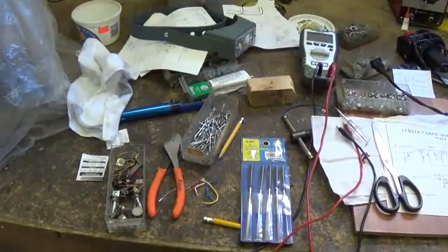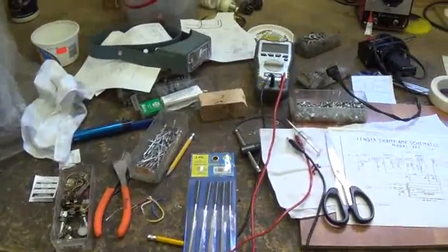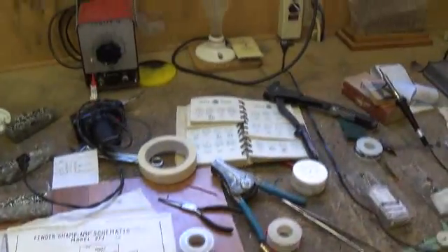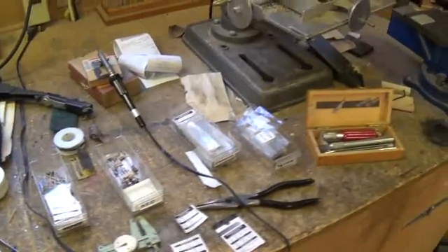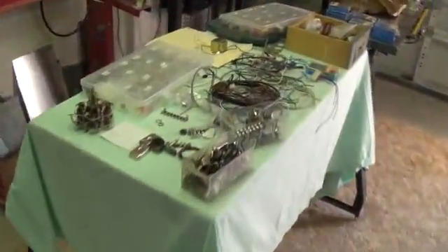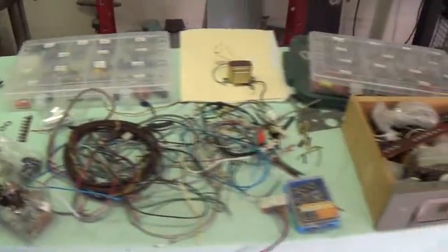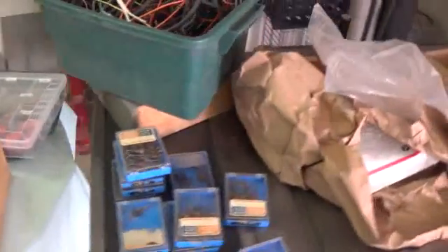The prevailing wisdom may be that the nightmare is on Elm Street, but I would contend that it's right here in this workshop. Look at the mess that I created while trying to make this little 6-inch by 9-inch amp. Here's the table where all the videos are made — doesn't look like there's much room for that now. I just came in this morning and I couldn't believe what a mess.